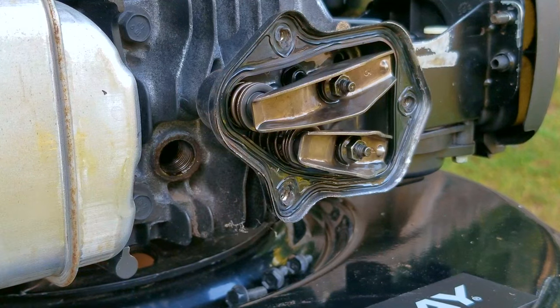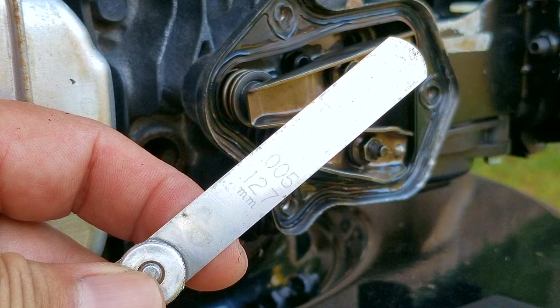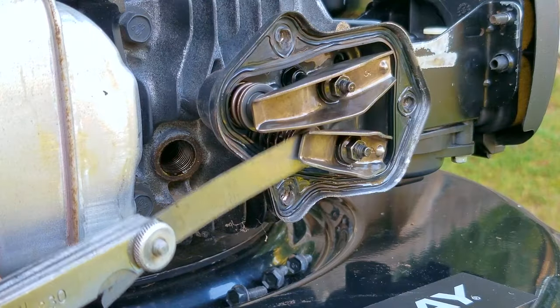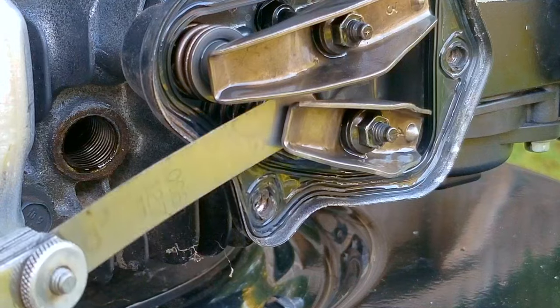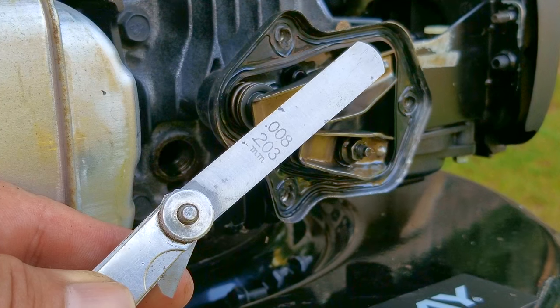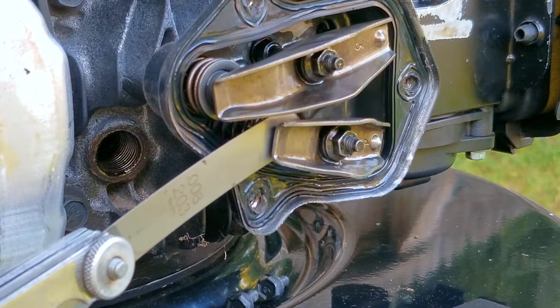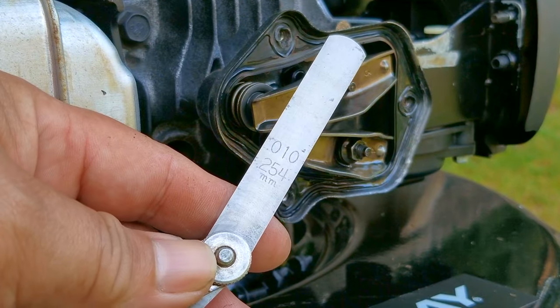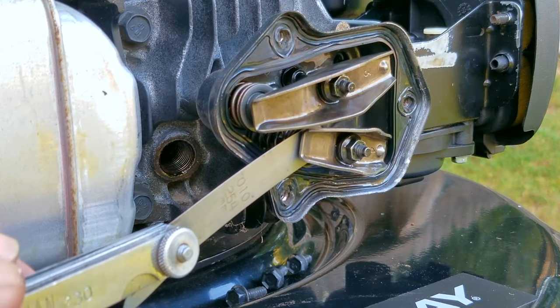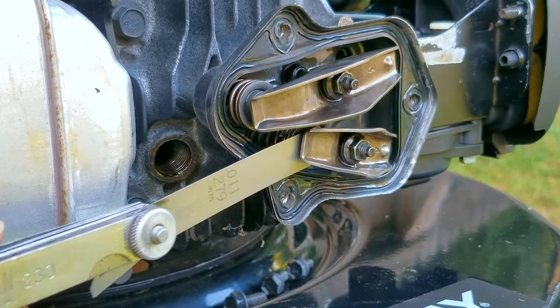The first thing I want to do is use my five-thousandths-of-an-inch feeler gauge to see just how loose the clearance is — this will let me know if we need to make any adjustments. It should just barely fit and almost be too tight. However, it turns out it's much too loose. That means the clearance is a lot larger than five thousandths of an inch and will need to be adjusted. Out of curiosity, I want to see just how large this clearance has become, and it turns out to be eleven thousandths of an inch.